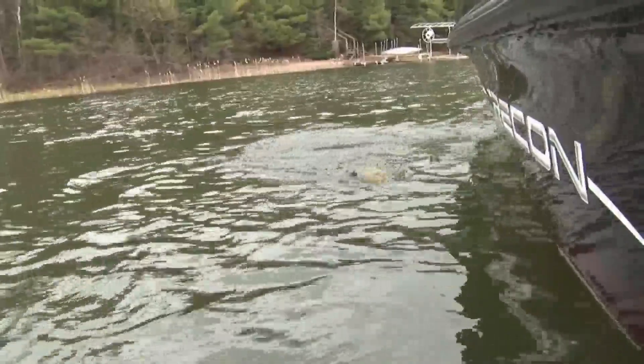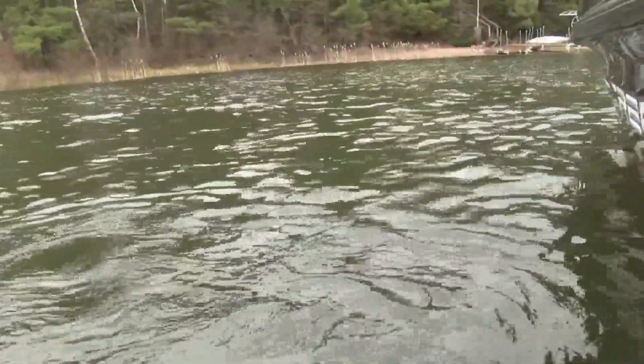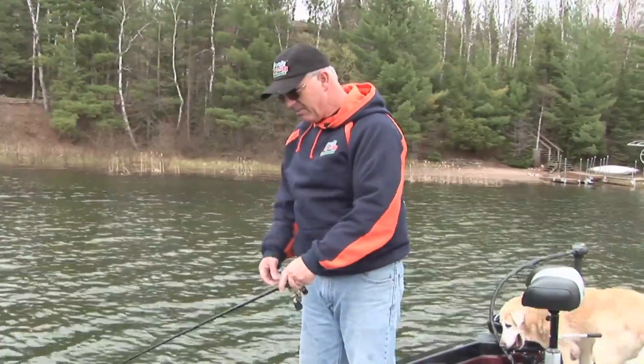Yeah, we got a brownie here. And again, we're catching them — not catching them on hard bottom. Look underwater, you watch that underwater camera, you will see that that's silt, that's silty bottom. Smallmouth on silty bottom? Yeah, smallmouth on silty bottom, you betcha. I don't know if you can see the bottom below that fish, but that's not hard bottom, that's silt. That's where these fish are right now — they're in the silt.